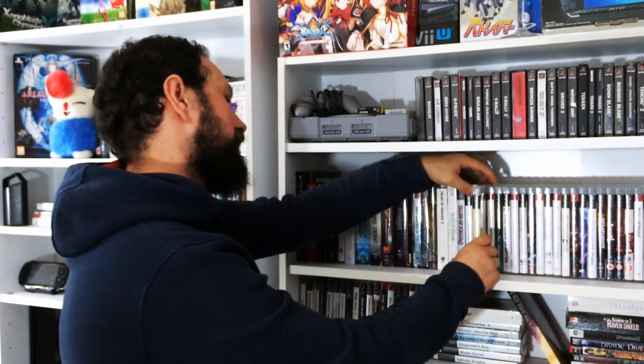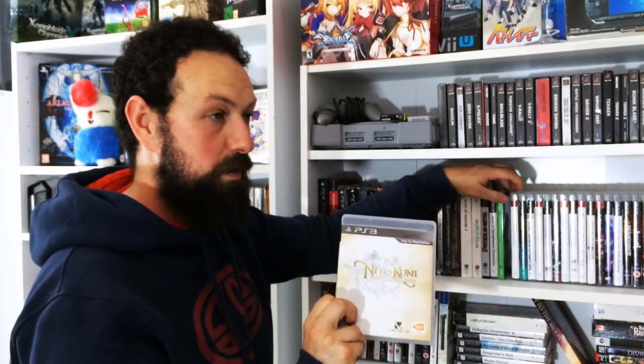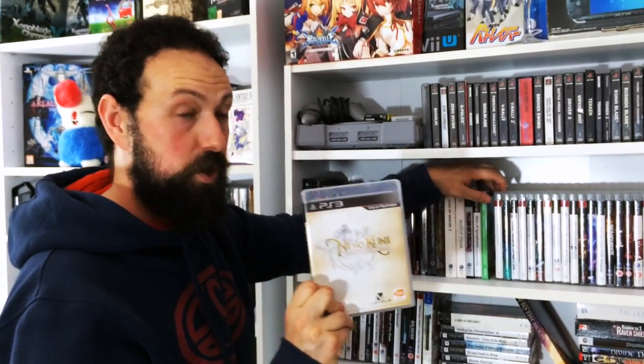An absolute gem of a game - Fire from Level 5 and Studio Ghibli, Ni No Kuni. This game - I can't describe it - it is just JRPG at its finest. And obviously with the announcement of the second one coming, major hype on that one.